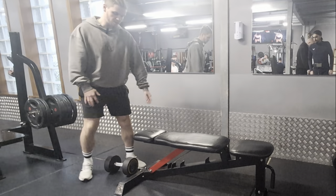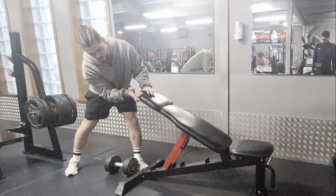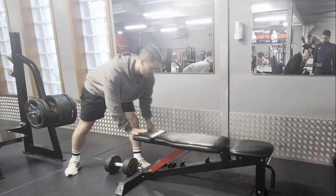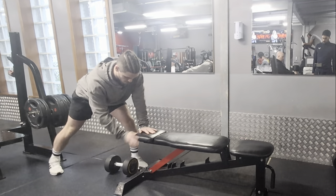Single arm dumbbell row. Two ways you can do this: you can be bent completely flat, or if you're comfortable, have a slight lean. I like to go completely flat, getting a bit further out from my row.